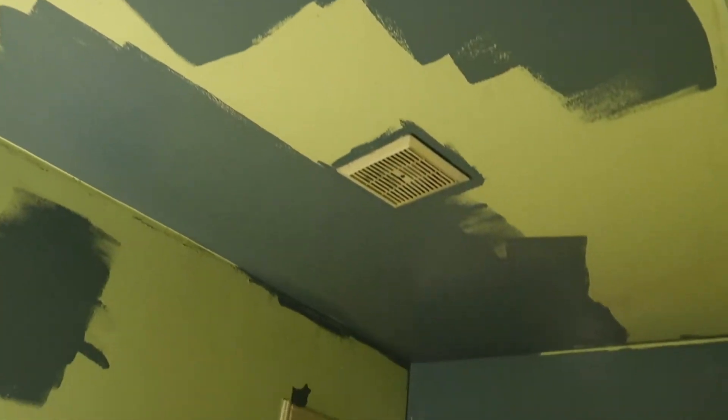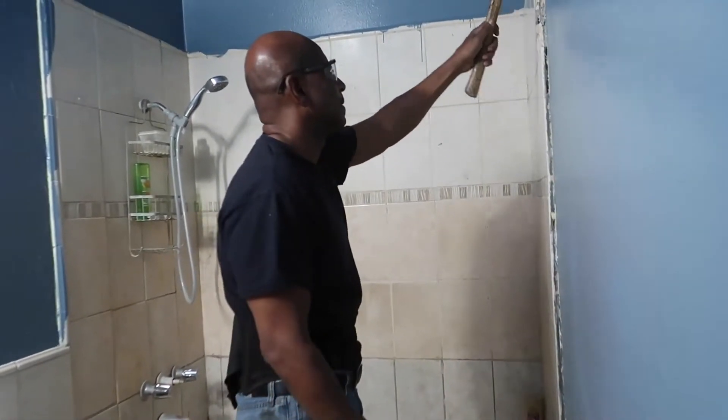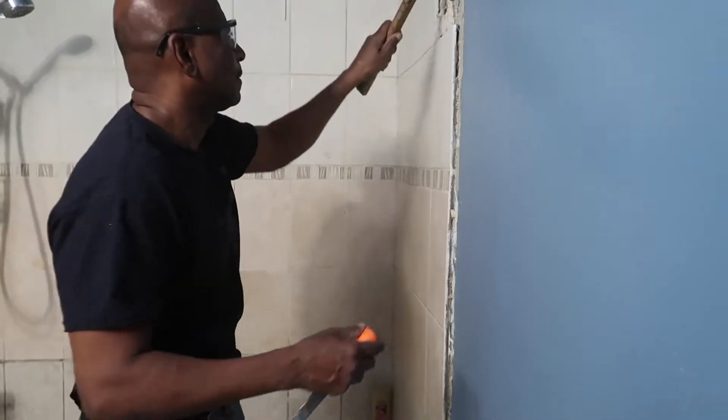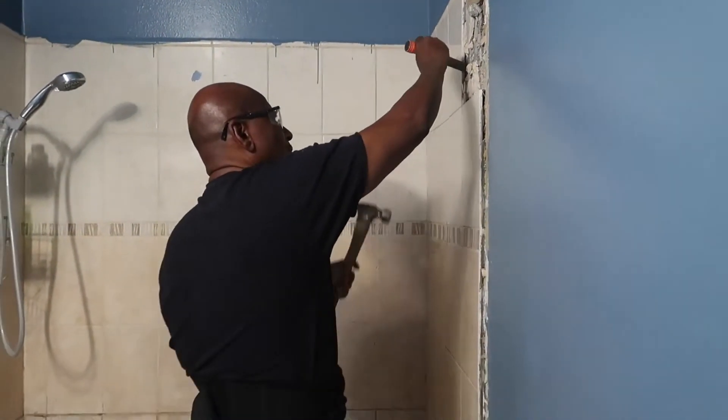So now we're painting first, because that means we won't have to cover up stuff like the tub since we haven't demolished anything yet — so this makes it easier. Now today is demolition day, and Joe is going to take this shower wall apart. He's the one that did this eight years ago.